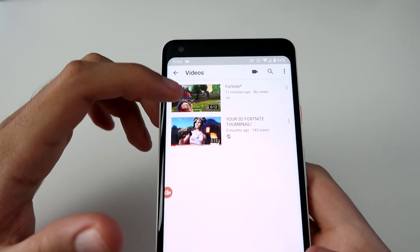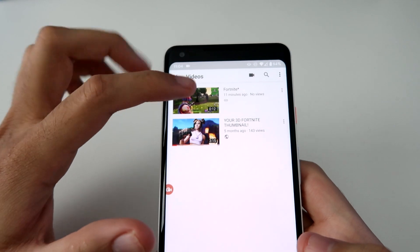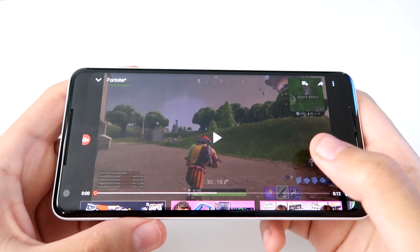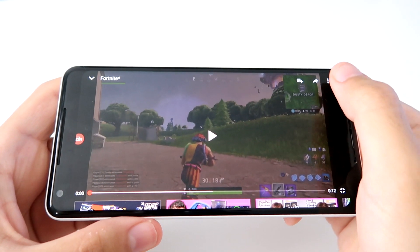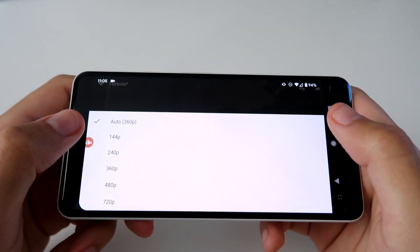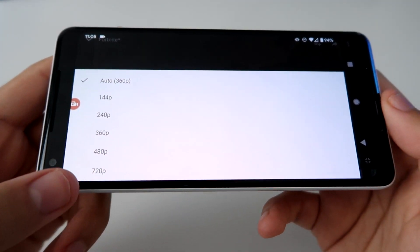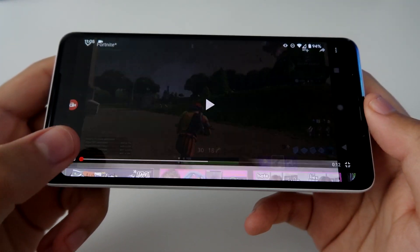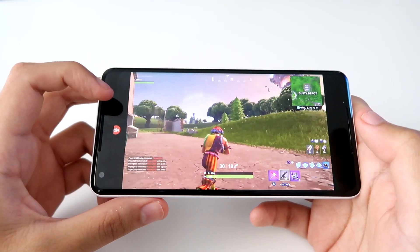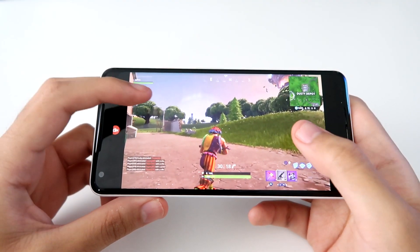Just go to My Videos and it should pop up right there - there's the video we uploaded through our PS4. Click that, and once you have your video open make sure you go to the three-dot menu and set the quality to 720p so you can record in the highest quality possible.